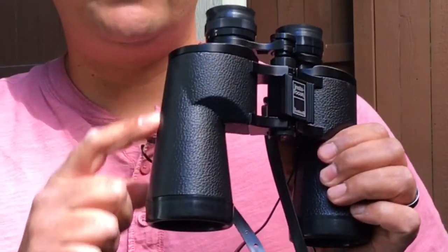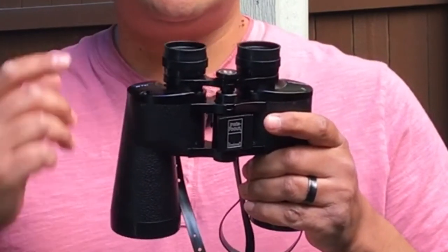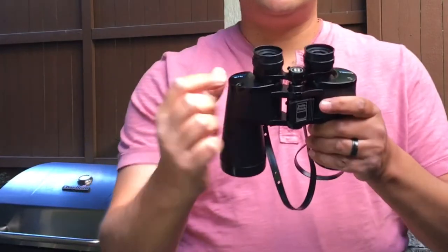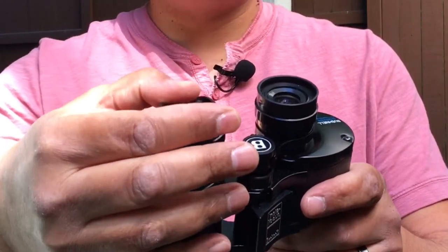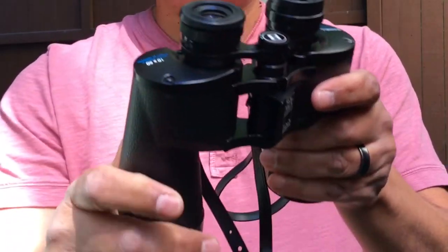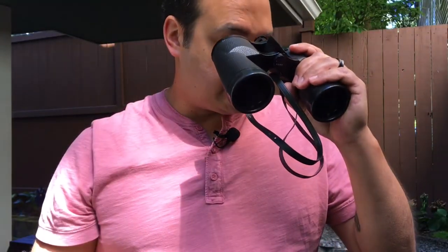They have an abrasion-resistant coating and foldable rubber eye-cups, in case you're wearing sunglasses or regular eyeglasses. This rubber piece around the eye-cup will fold down, getting your eyes closer to the binoculars if you happen to be wearing sunglasses or eyeglasses.